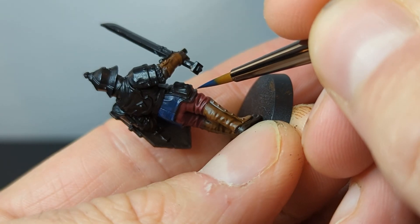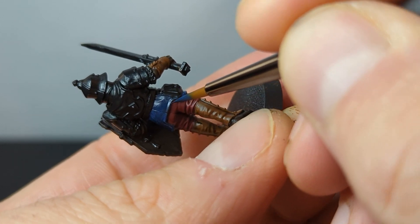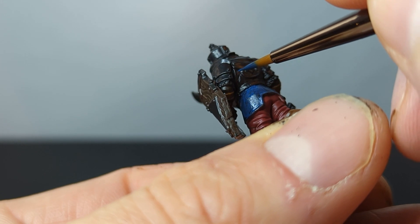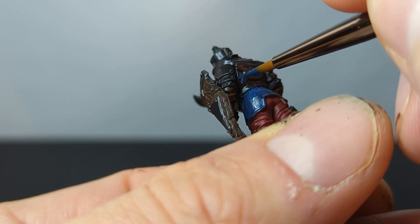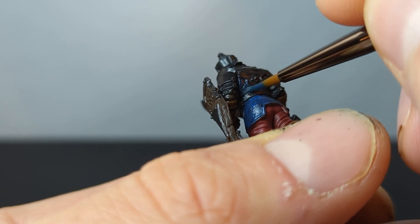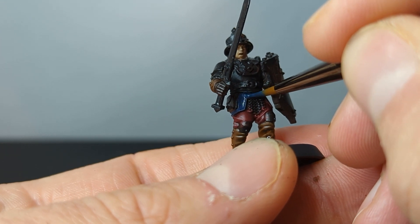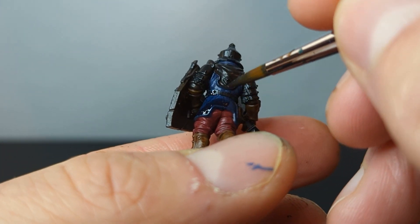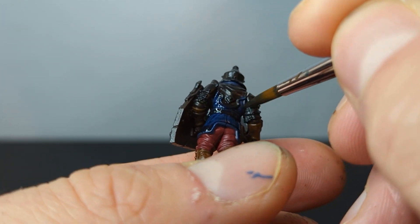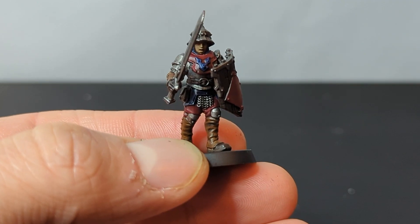A trap that many new painters fall into is thinking they want to get the smallest brush possible. This is not the case. You want a brush that's small enough for you to control, but large enough that it can hold some paint in its belly. A good way to think about this is that you shouldn't have to go back to your palette after every single stroke. Using a tiny brush can allow you to touch tiny details, but you can barely hold any moist paint on the brush — and as paint dries on your brush, it becomes harder and sometimes impossible to work with.